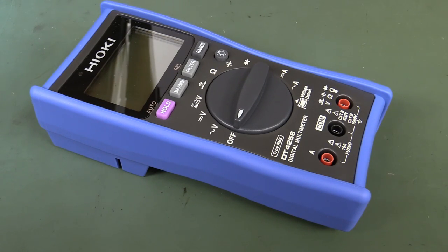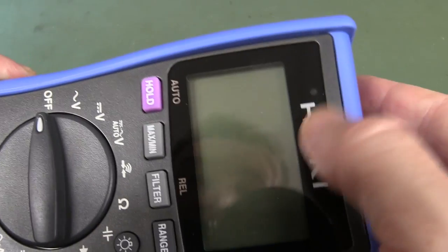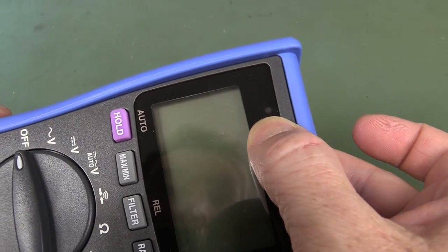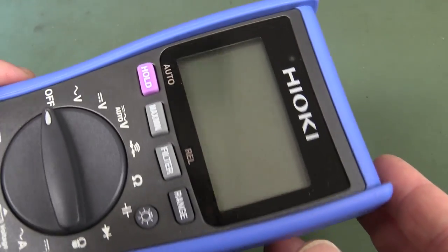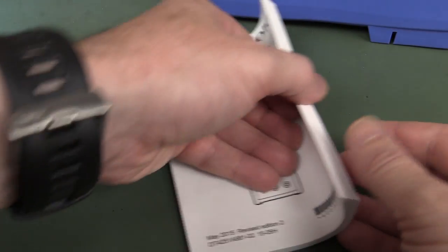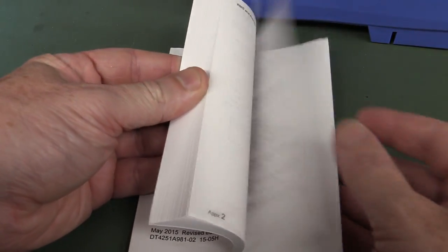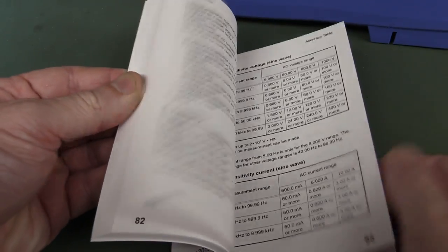And you know what we say here on the EEV blog: don't turn it on, take it apart. That looks like a sensor — maybe an ambient light sensor, or is it a LED? Could be like a high-voltage indicator LED. The manual is all in English, and look at that — it's thick! It looks really quite detailed and has all the requisite diagrams.